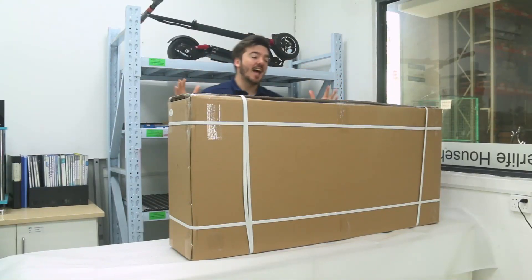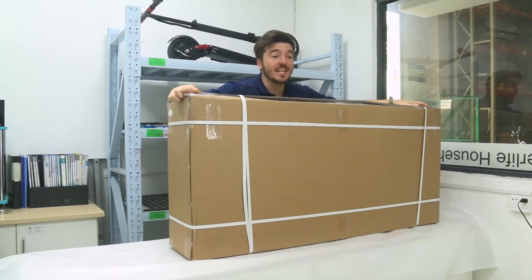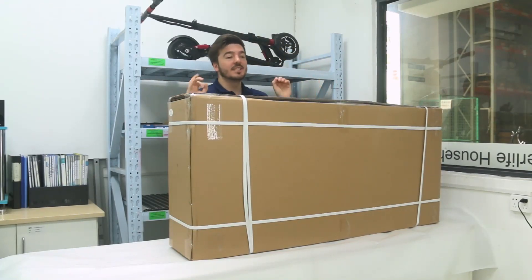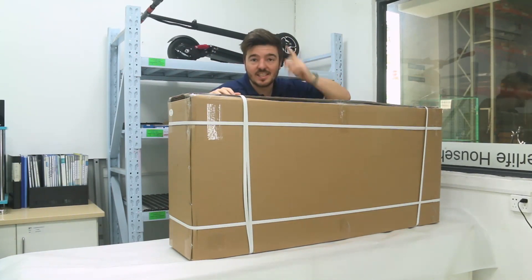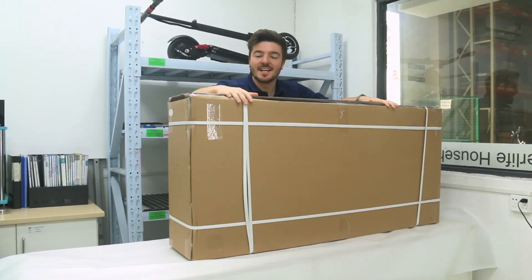Welcome guys! I'm super excited today because I have right in front of me the latest model of Anikul — the AK-10 Pro XXL Dual Motor. This model can reach a top speed of 70 km per hour. Can't wait to open it and let's see what's inside this beast.